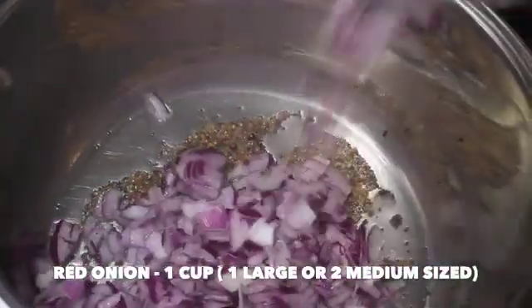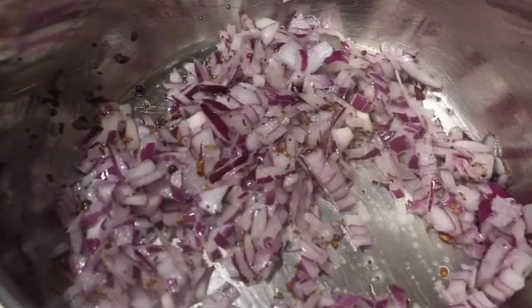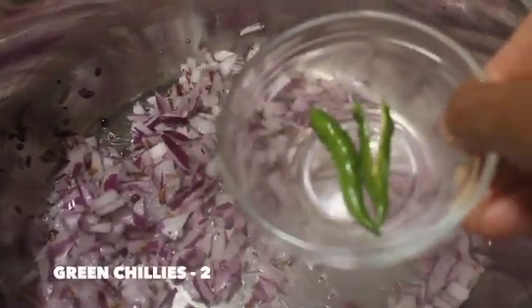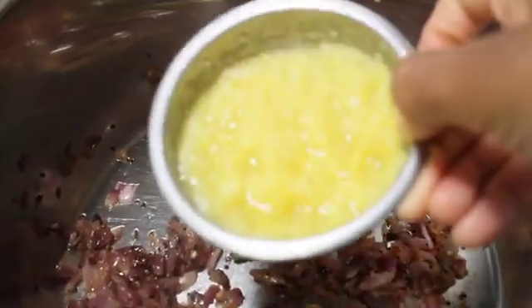Now let's add in 1 cup of red onion which is chopped. I've added 1 bigger sized onion — if you have medium sized, add in 2 onions. Then goes in 2 green chillies which have been slit in the middle. Saute the onions until they turn golden brown. It's been 10 minutes sauteing in low flame, and now the onions have turned golden brown.